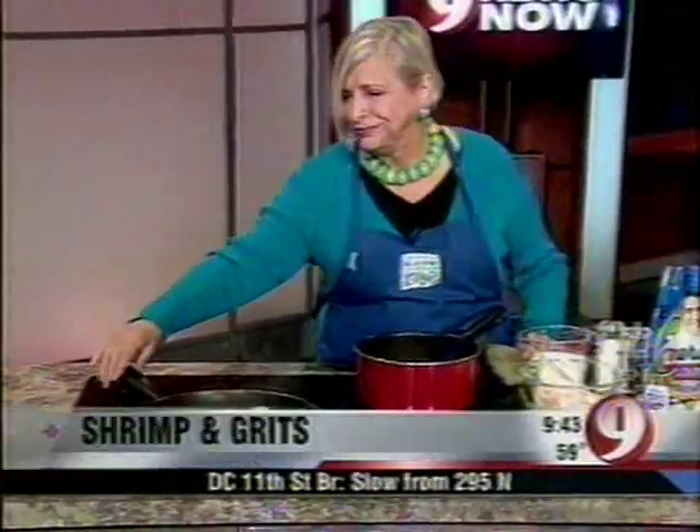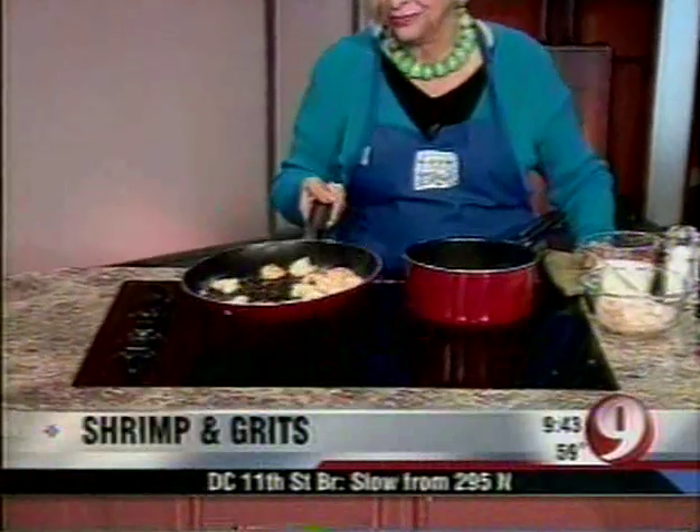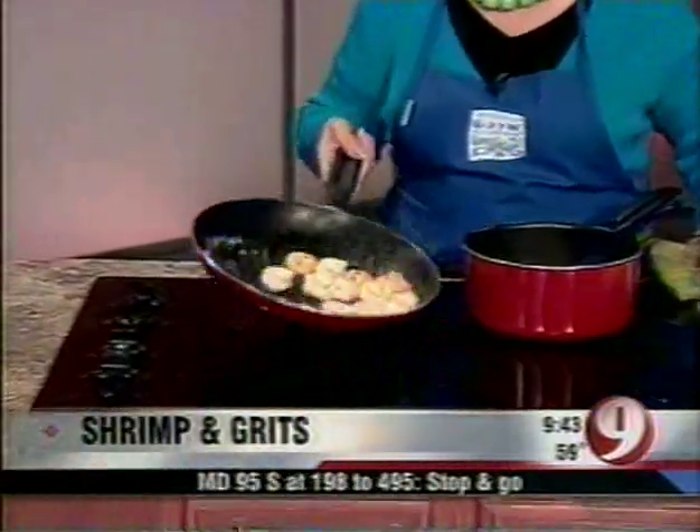Just ahead on Nine News Now, a taste of the South — Chef Natalie Dupree will share a scrumptious recipe for shrimp and grits straight from her new cookbook. We'll be right back.